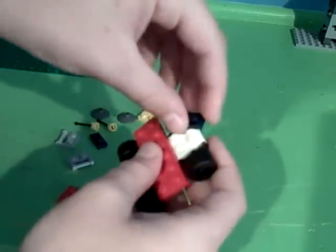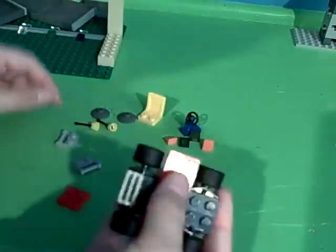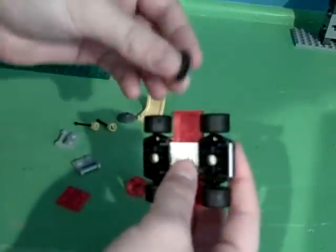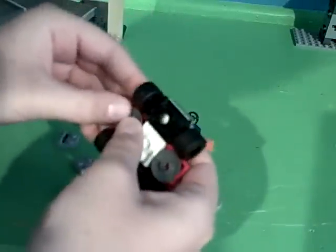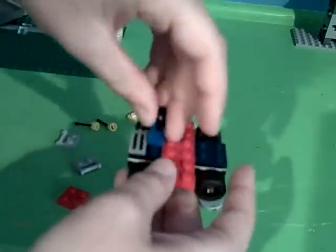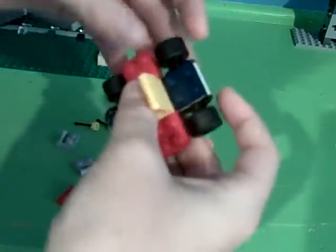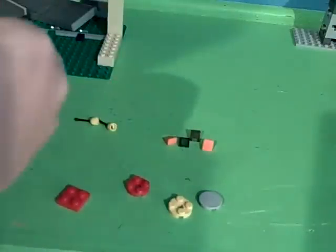Then you take the one-by-twos and put them in the back. You can also swap that for a two-by-two. Then you flip it over and take these little trash can-lid-looking bricks, and put them right on that circle so that it's in the middle, so that it looks like that on the underside. Then you flip it back over to the top and put your steering wheel right by the vent. Then you put your seat in front of the steering wheel. Now you take your two bricks that hook into claw bricks and put them on the sides.